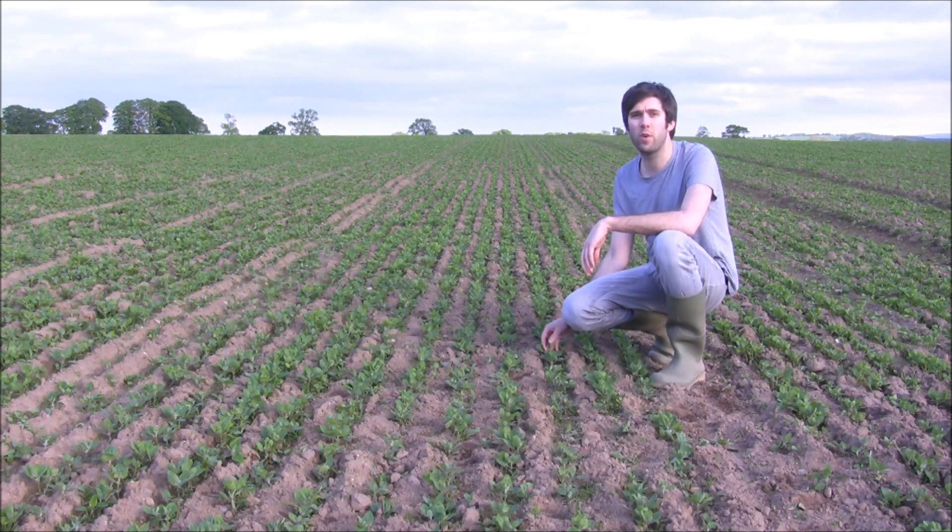We're looking at one of our first sown quinoas here today, which we planted at the start of April, and it's now about five to six weeks old.